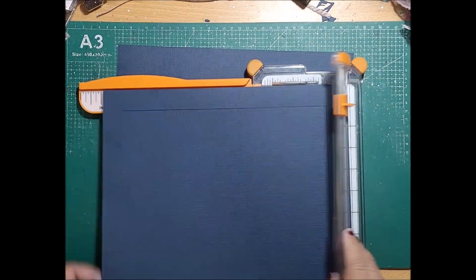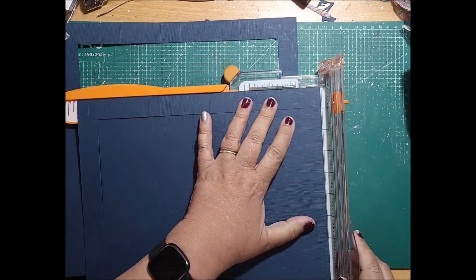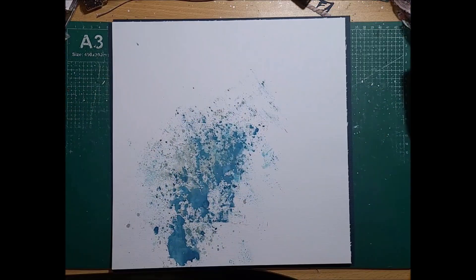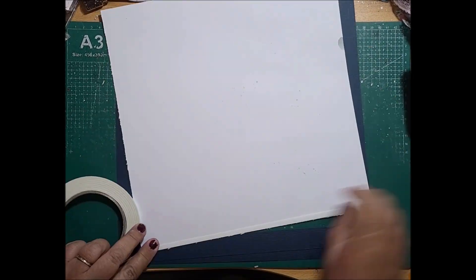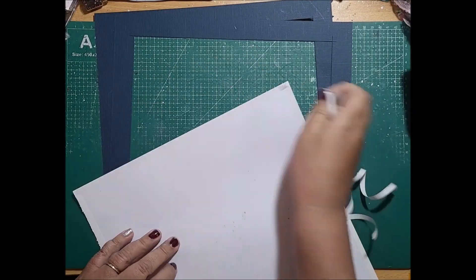Now because I have a double page I'm going to cut two of the navy blue and they're going to be my borders. I'm going to bring down my white cardstock by a quarter of an inch on one side and three quarters of an inch from the top — that allows me to get an even border around the outline of this double layout.